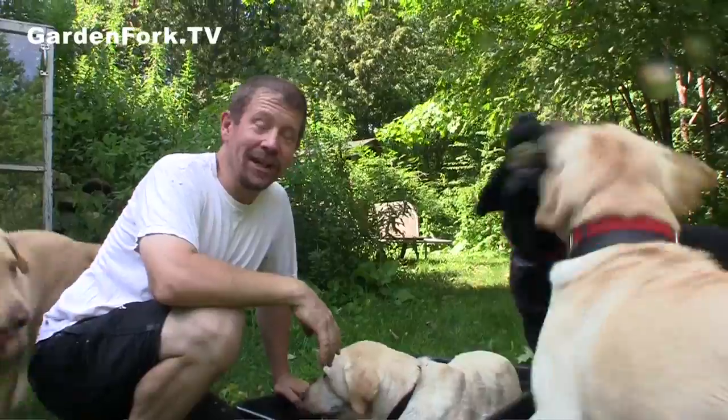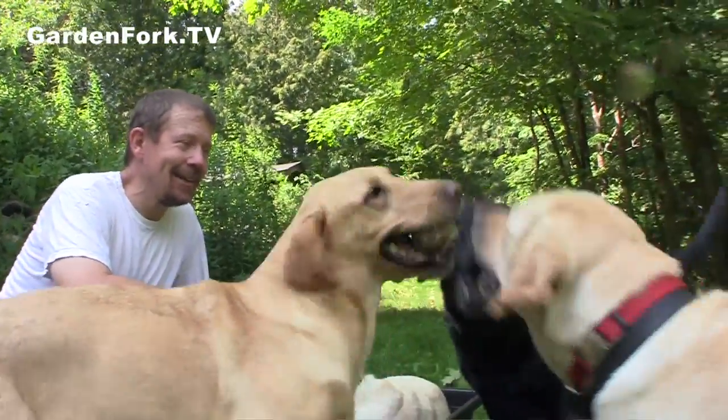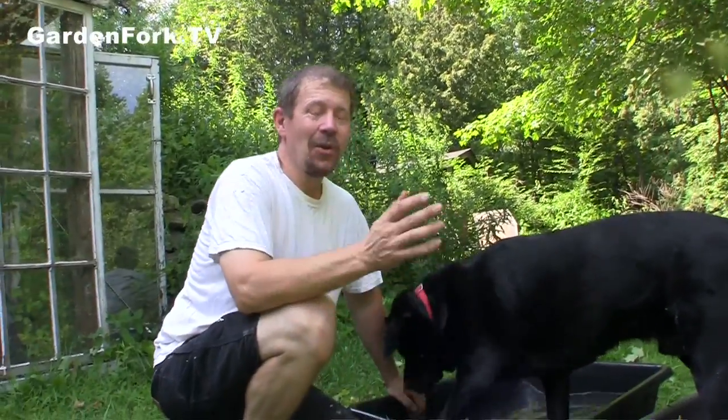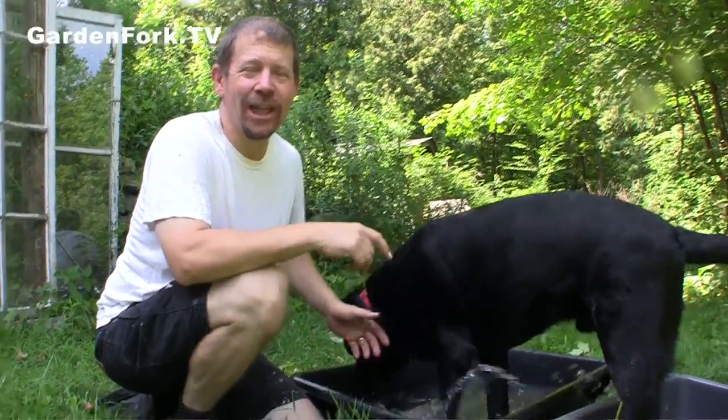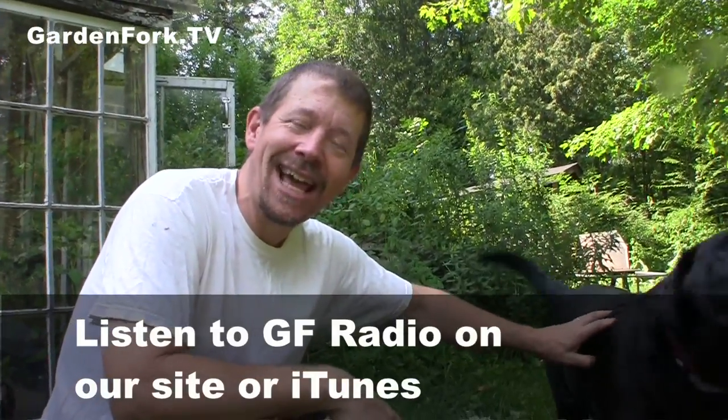There's a heat wave going on in the northeast right now. It was almost 100 degrees here in northwestern Connecticut. Down in New York City it was like 104 degrees. We have to make dessert for tonight and there's no way we're gonna turn the oven on in our house. So I was inspired by Gary from cooking-outdoors.com, who was on Garden Fork Radio a while ago. We're gonna make banana bread in a Dutch oven outside with charcoal. You could also use this if you had an outdoor fire while camping — same concept. We're gonna use charcoal briquettes, just a simple banana bread recipe cooked outside so you don't have to heat up your house.